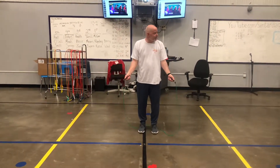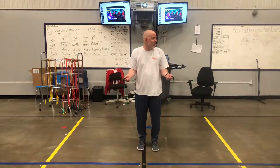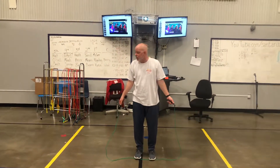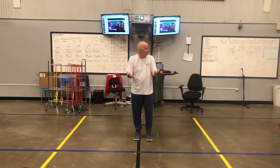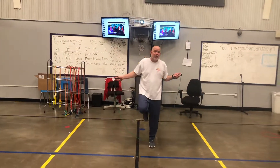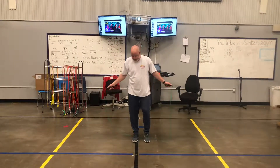Once the rope is behind you, all you're going to do to start learning how to jump rope is turn your hands and let the rope hit your toes. Turn, hit your toes. You don't have to jump — just step over. We're just getting our arms to do the right things first. Arm turn, hit your toes. If you're hitting your toes, that is perfect. That's all I want you to do right now — just turn and hit your toes.